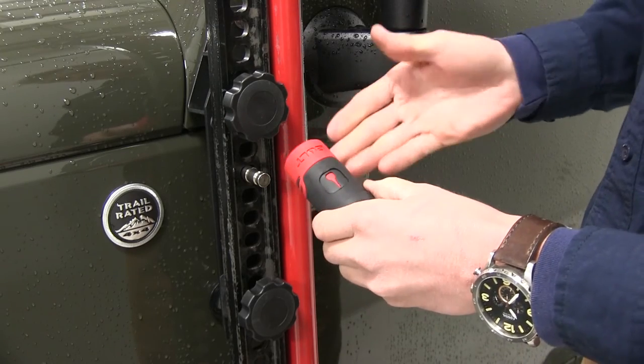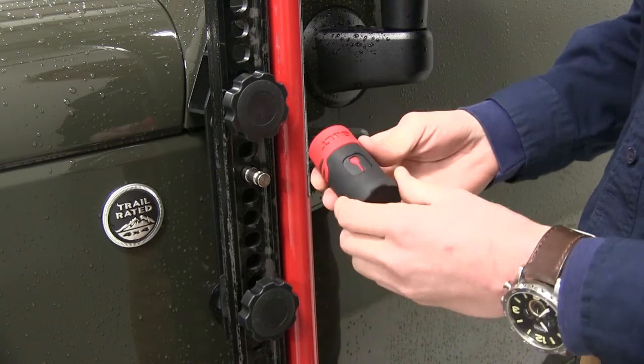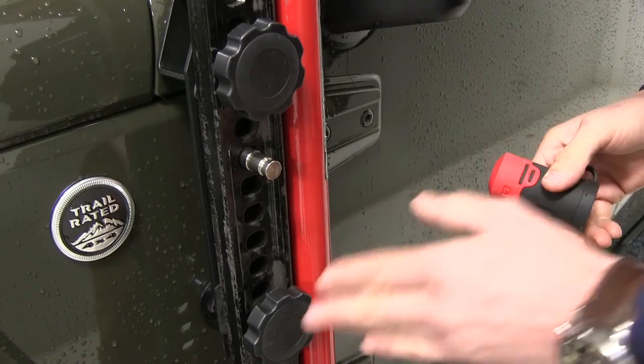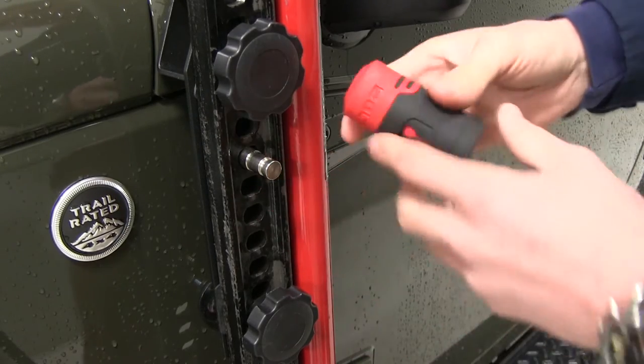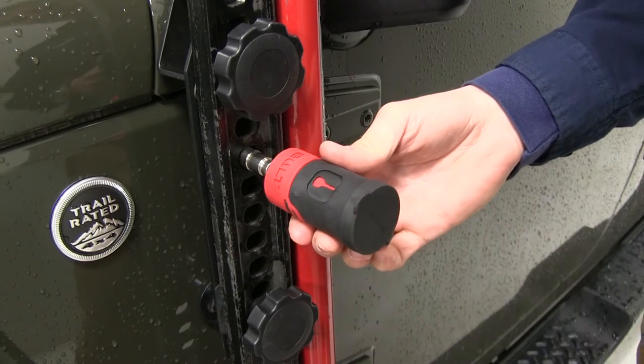You want to be sure and code it to your key before you install it, otherwise you won't be able to get it off. The two black knobs help keep our jack tight in place while the lock prevents theft. It features a plate tumbler that prevents bumping and picking.